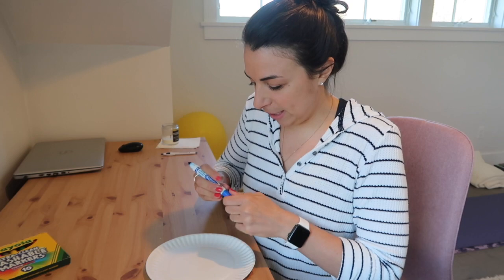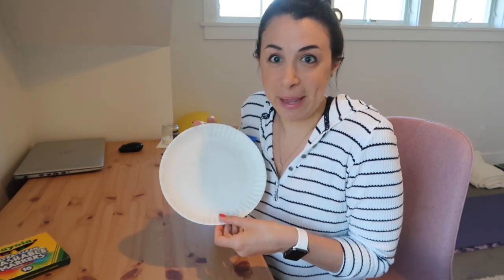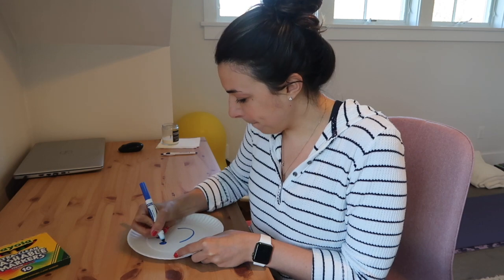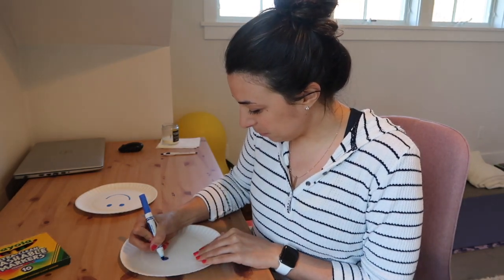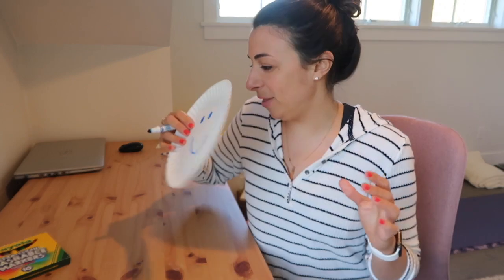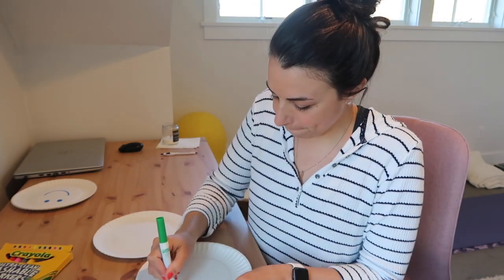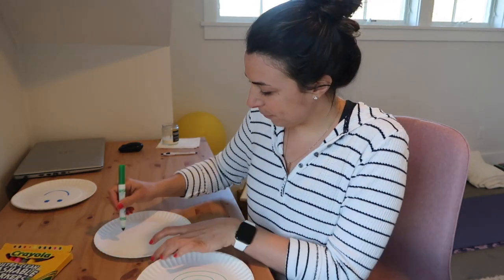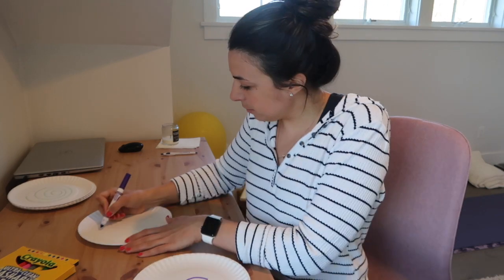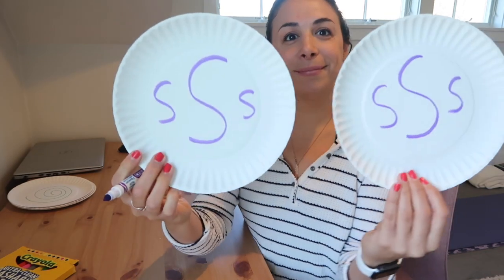I'm going to start with my first design, and it could be something simple, just like a smiley face. Now this needs to match my other plate. Once those two are done, we put them together and put them over to the side for safe keeping, then continue on with the rest of our paper plates — picking up two and drawing the same thing on each one.